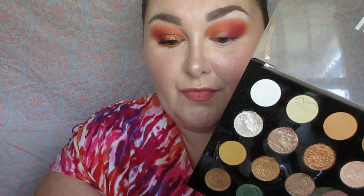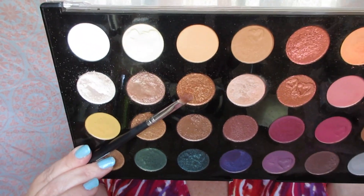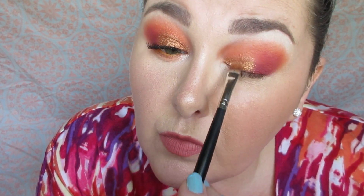Next I'm taking this beautiful coppery shade from the second row and foiling it with Hard Candy Primer Spray. If you didn't know, this is a wet and dry eyeshadow palette, so you can use the shades wet or dry. I'm applying it with a flat shader brush on the lid, painting it on and patting some on top as well. This shade is absolutely stunning.